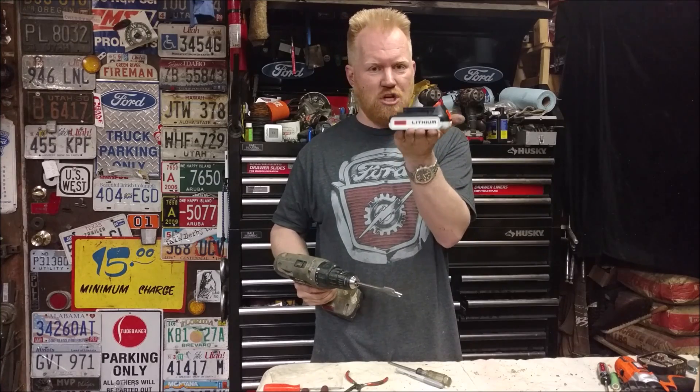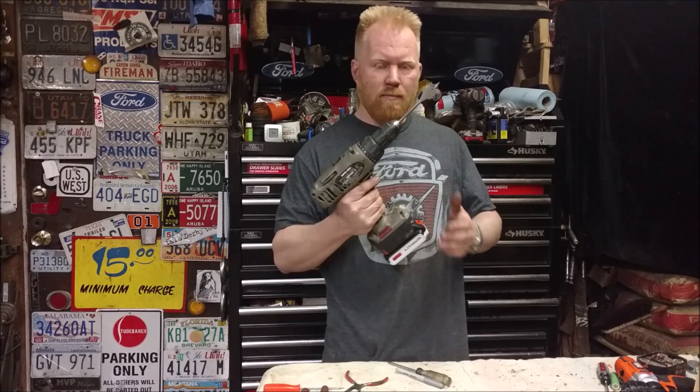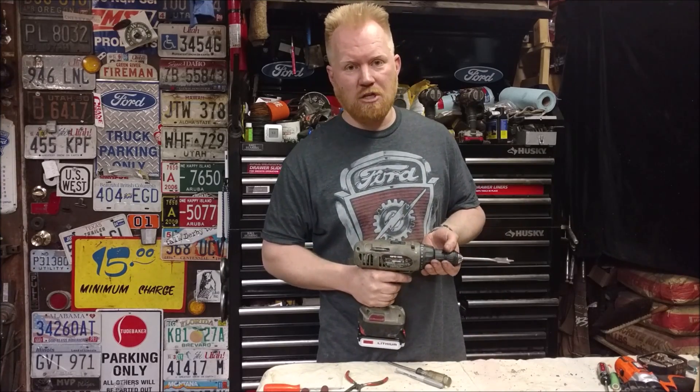Your old NiCad power tools that have bad battery packs can run off these brand new cheap efficient lithium packs. No problem, it's cheap and easier than you think — keep watching.